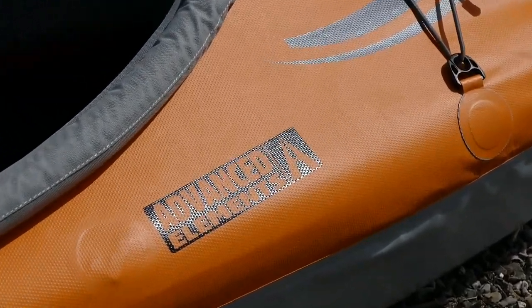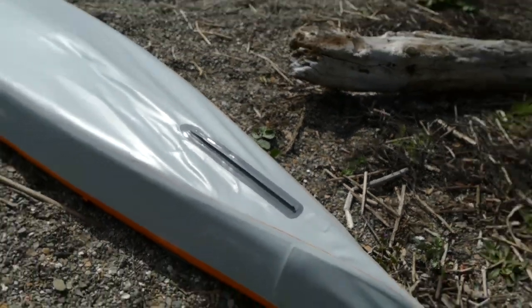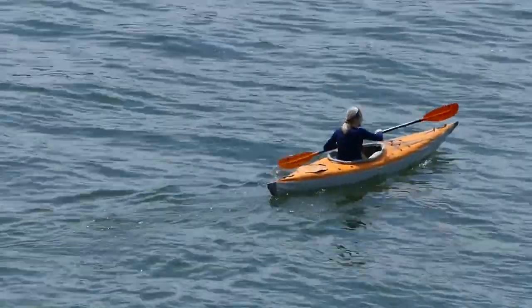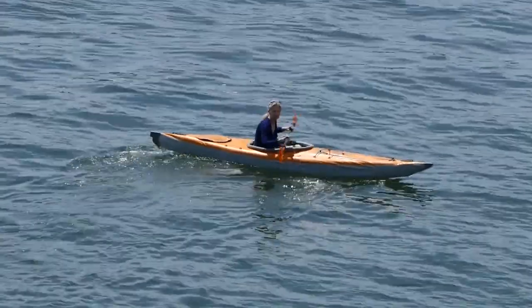The EVO is constructed from a semi-smooth polyurethane tarpaulin hull with two landing plate runners. The AirFusion EVO looks great, paddles well, and it's fast.